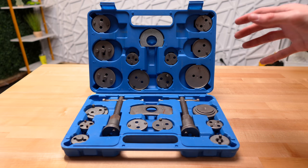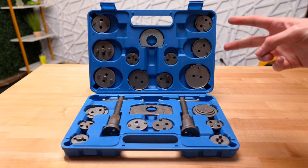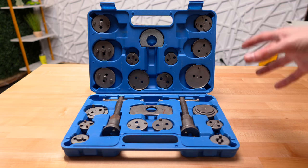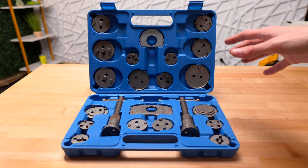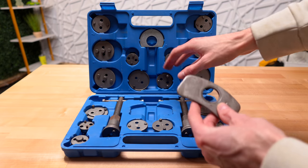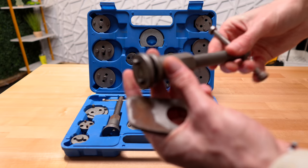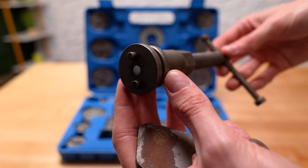I've used this Orion brake caliper compression kit for a total of two times so far, and I've had it for close to a year at this point. This toolkit worked perfect for both of the brake jobs I used it for. Both were the type of rear calipers where you had to twist them in rather than just compressing them.